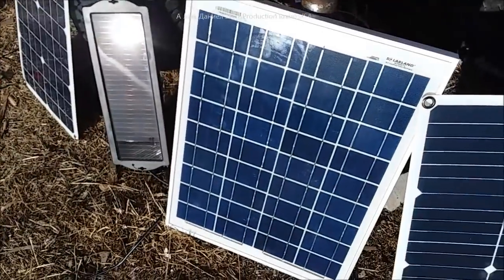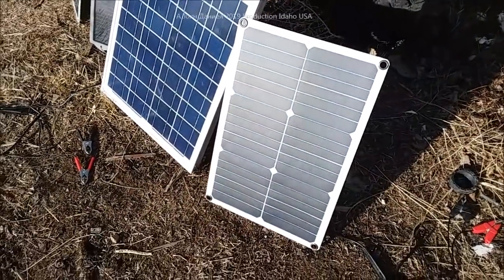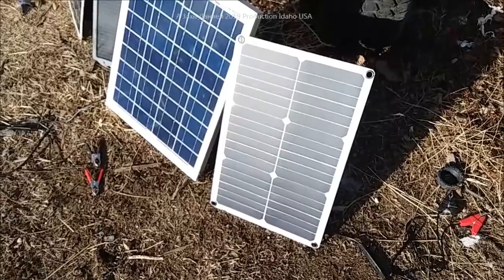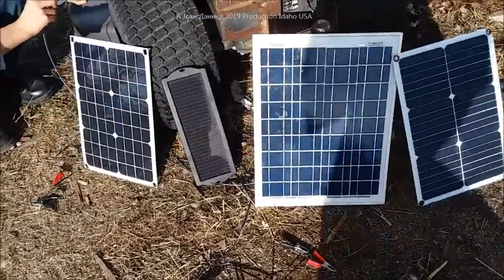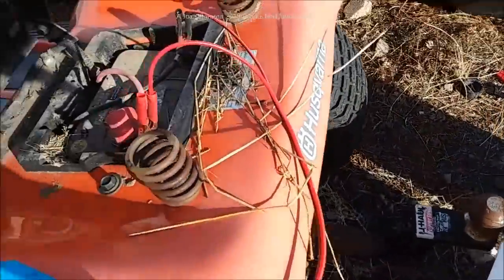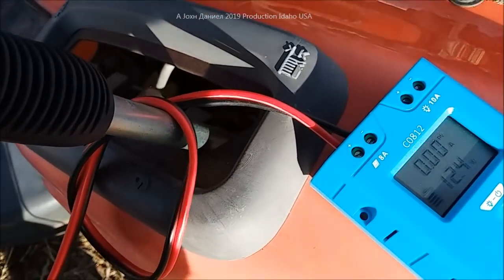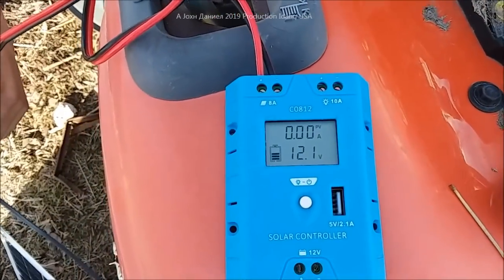This is the Harbor Freight 20-watt panel, listed at about 25 dollars. There's also a Harbor Freight 5-watt battery charger — really weak, and people pay 30 bucks for those. Then we have the Solar Land panel I did the solder job on, and one I find questionable because of the type of material it's made from. We're not worrying about the Harbor Freight one — going straight to the Solar Land first. The starting battery is holding at about 12.4 volts. I hit the starter and you saw it drop down to 12.1.